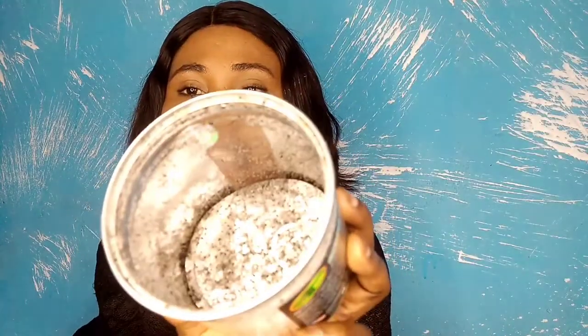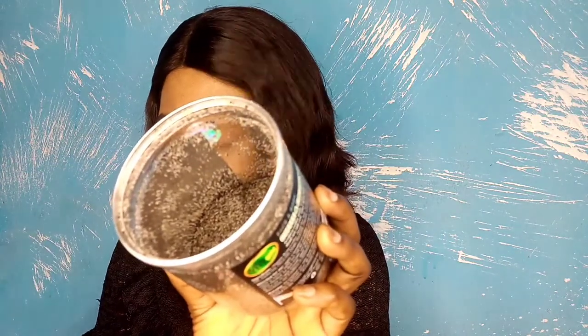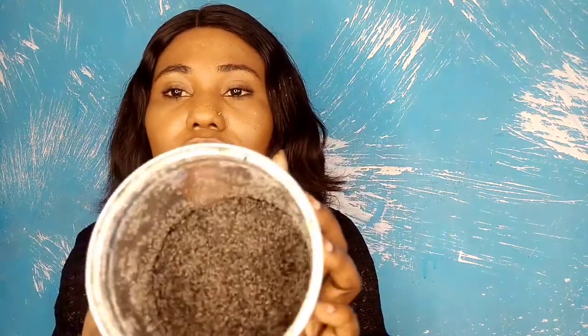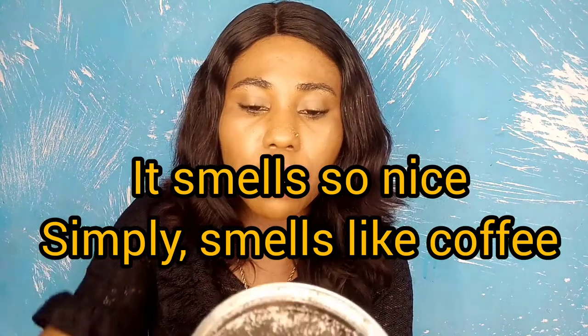Let me show you how the product looks. This is it — it comes in a dry form. It's 450 grams and it's made in the US. This is what it looks like when dry.